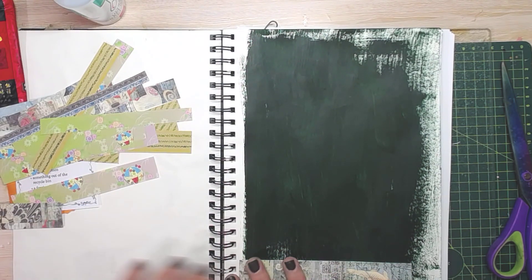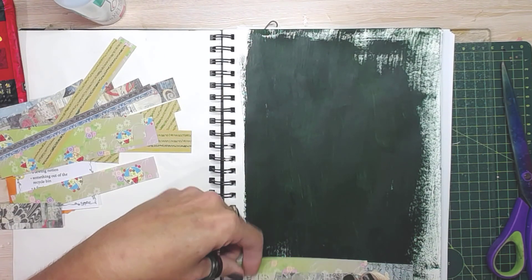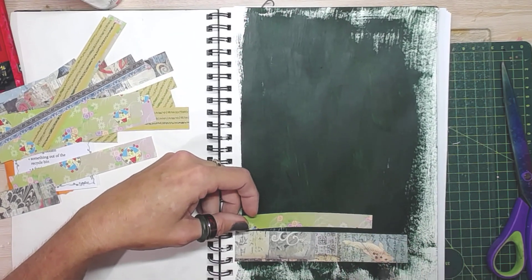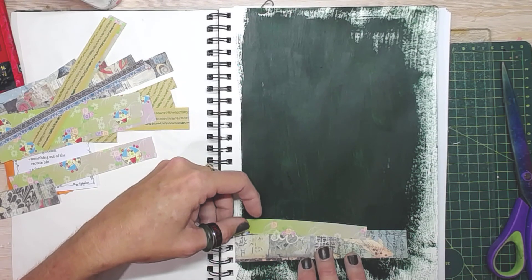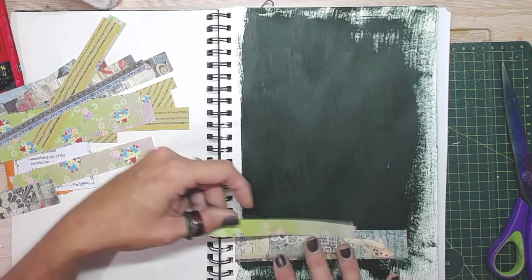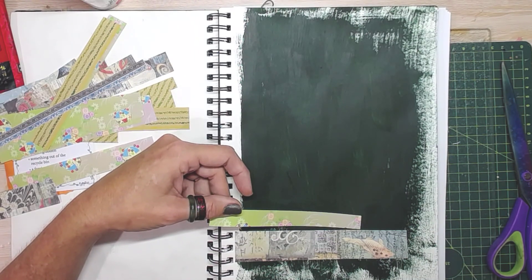We tore in the last one and I'm going to straight line it in this one. I'm just going to layer them up in an abstract kind of way so that we can then build from that. I don't think you want to see me gluing all of these down, so I'm going to pause, glue them all down and then come back to you.